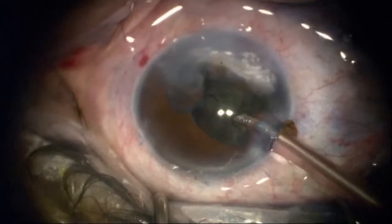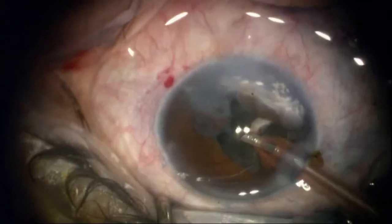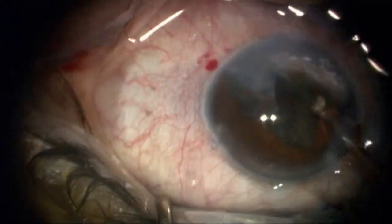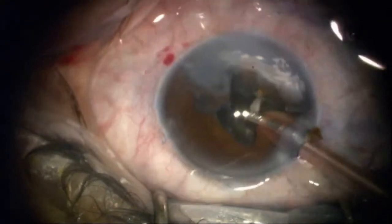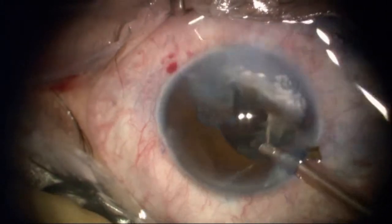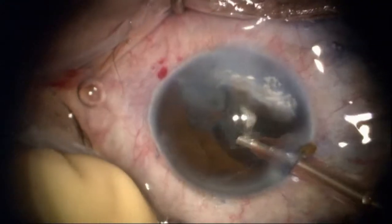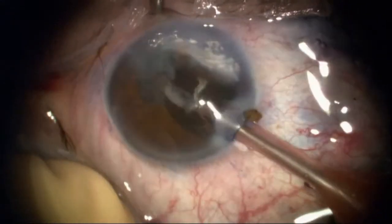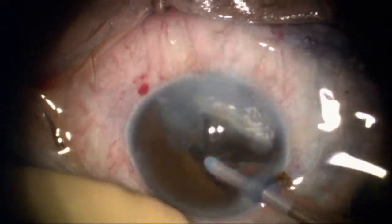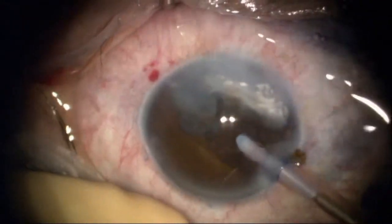I'm going to do a lot of cracking here, using a one-handed technique to keep the chamber deep and reduce loss of fluid through the paracentesis. You can see a little bit of a tag of iris scar — I'm not worried about that because it's not really viable tissue. I'll come back and get that later with a Van Ness scissor, but for now I'm taking the nucleus followed by the epinucleus.